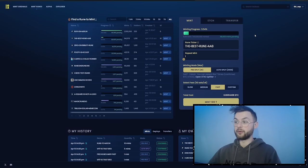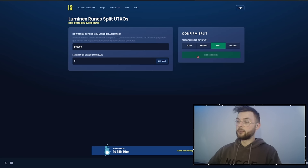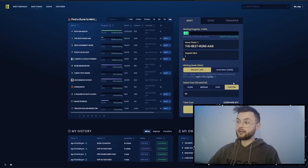It's really important that you select your fees properly. I definitely recommend using fast or custom. For example, if the current fee on the market is 70 sats per vbyte and you want to go a little higher, you go to Luminex, select custom, and set it to something like 80 sats per vbyte, depending on network conditions. This is the testnet so you don't need to worry about it too much here.